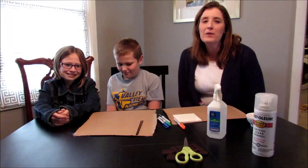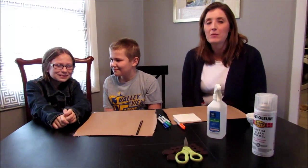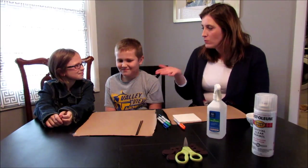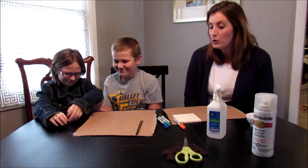Welcome to another edition of Kids Can! Today we're going to see if kids can Pinterest. I have Megan and Eric with me and they're going to help me.